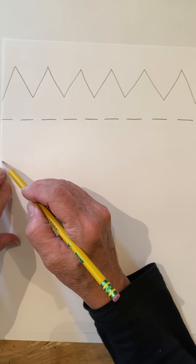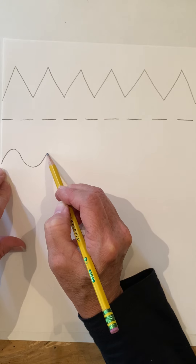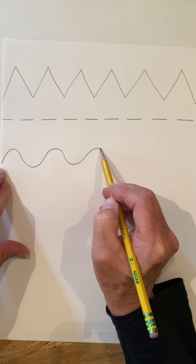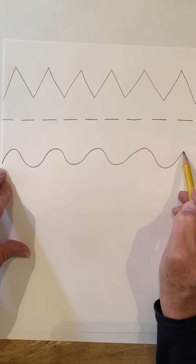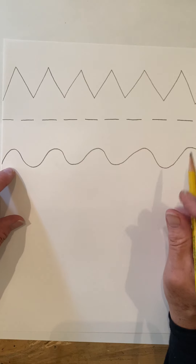Now we're going to do a wavy line that kind of looks like a hill but it goes up and down slowly — go up and down. This helps you with your muscles in your hands. My students that are in third grade still do things like this so that they get strong muscles in their hands, because their hands get tired after doing art projects.